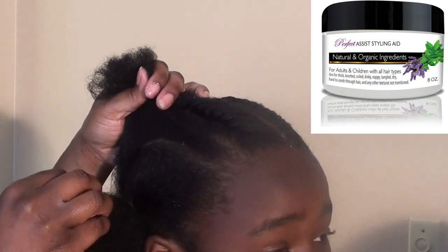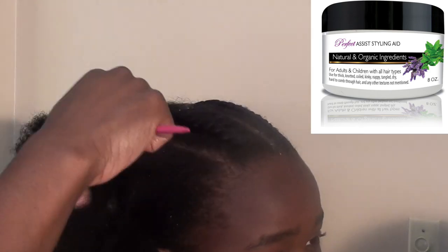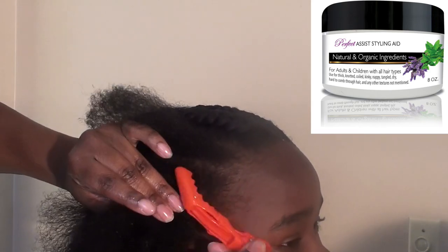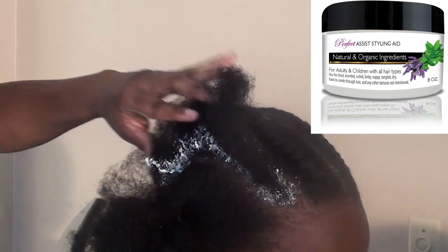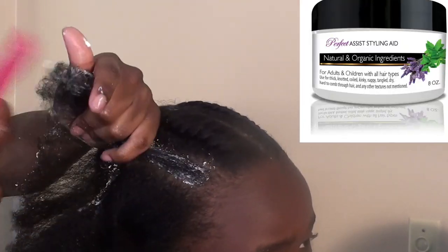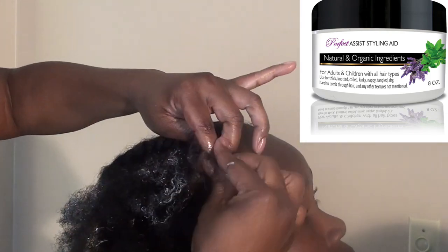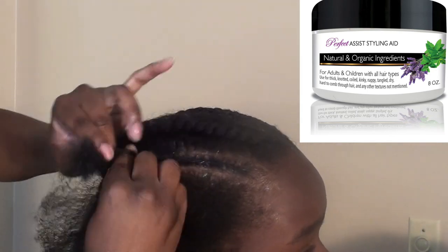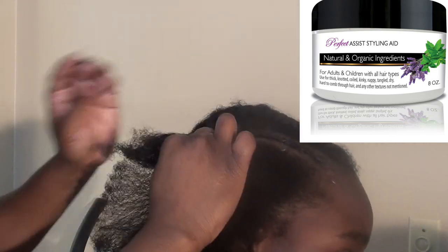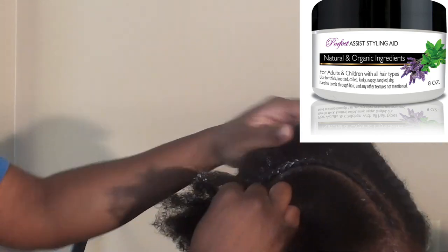I've done one side — all I did was part his hair off. I'm going to give him some cornrows for a simple, quick style. I'm going to apply the Perfect Assist Styling Aid, which is a moisturizer that can also be used as a leave-in conditioner. I do not apply a separate leave-in because this acts as a leave-in while moisturizing and fighting frizz. A lot of my professional stylist clients use this when braiding because it fights frizz and softens the ends so there are no flyaways.